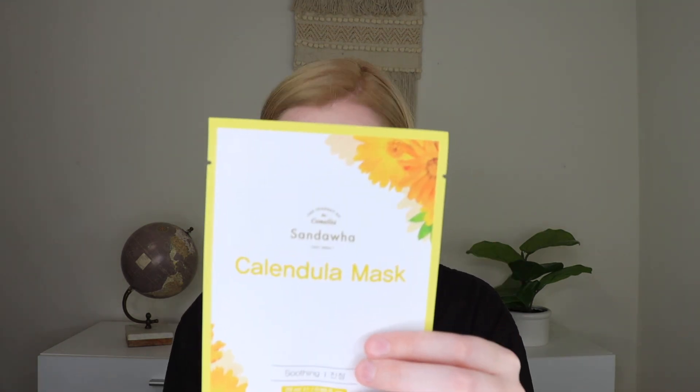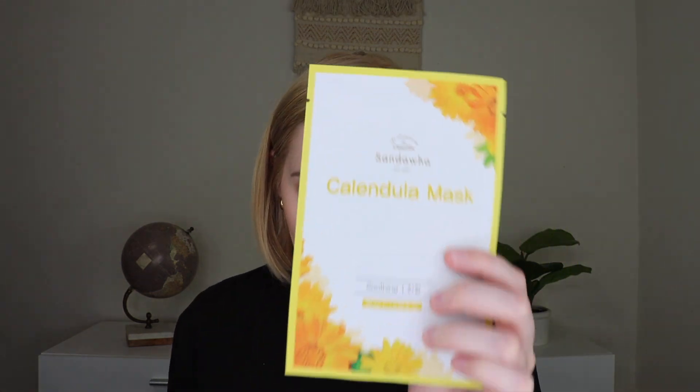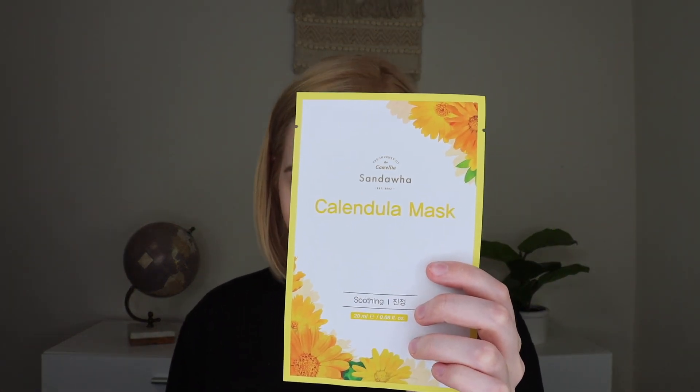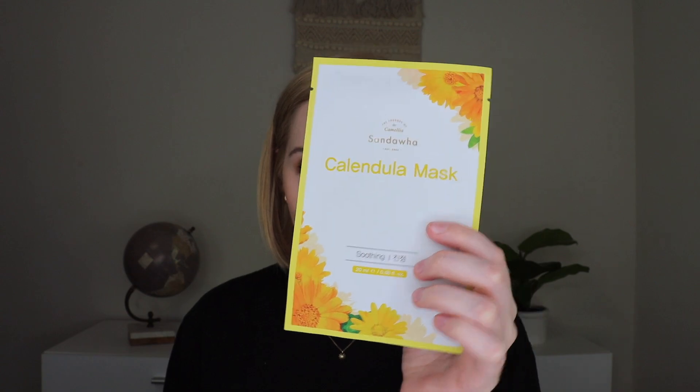The next thing is by Sandwaha — this is a calendula sheet mask, not to be confused with the camellia oil from earlier. This retails for $3 and is a cooling sheet mask that provides instant relief to dry, dull skin. It adds a bright and radiant glow to your complexion with this relaxing skin treatment.